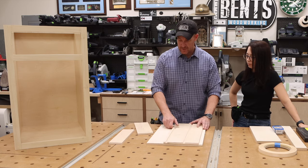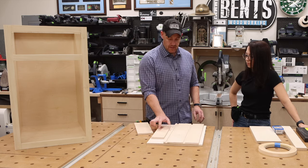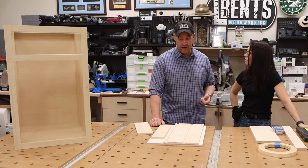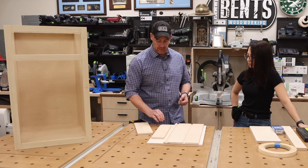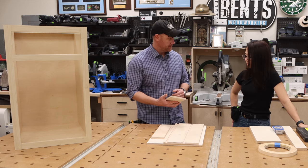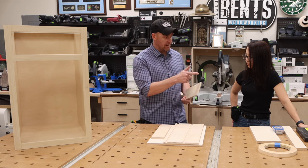Before we use the router table, you'll notice this piece has a roughly half-inch groove — I actually did a true half-inch groove, which is why it's a little bit big for the plywood. We need to do that on this piece. I've already got the router table set up, so we'll head over there.